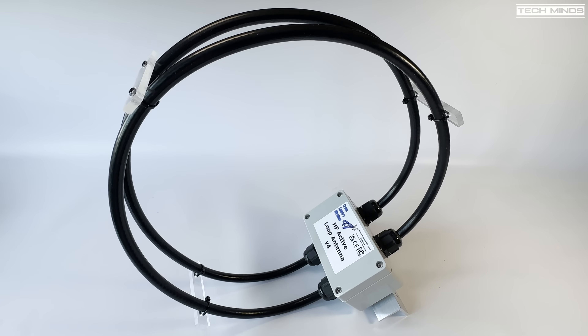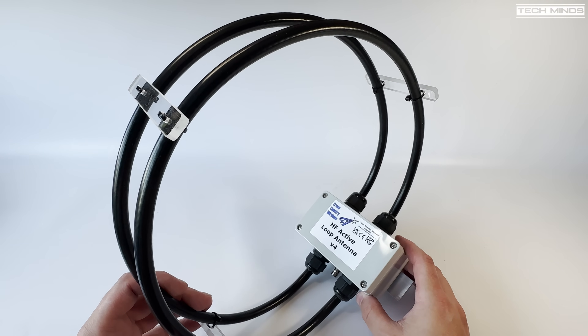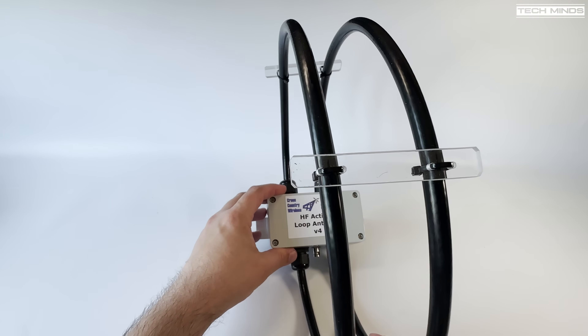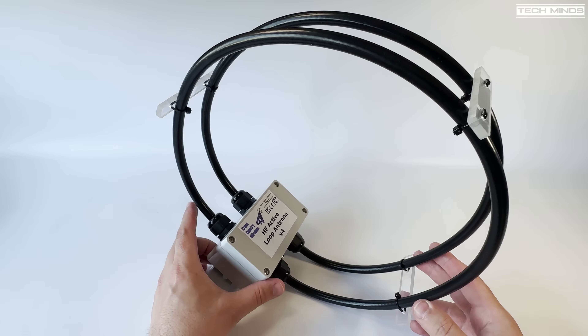Hi and welcome back to another Tech Minds video. If you're looking for a relatively small, functional receive-only HF antenna, I think I've found a solution for you. This is the HF Active Loop Antenna Version 4 from Cross-Country Wireless, who are based in the UK. They ship worldwide, so for those of you outside the UK, keep watching.